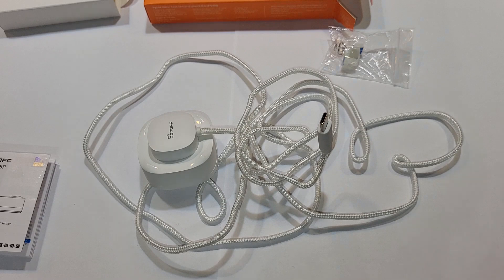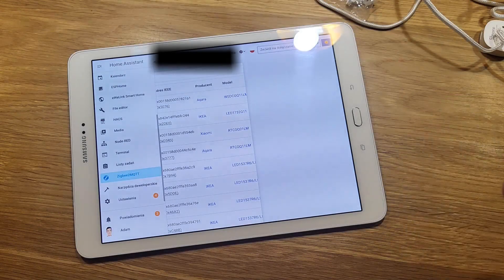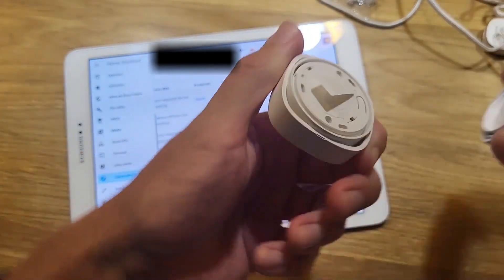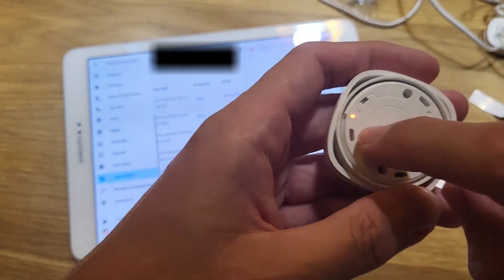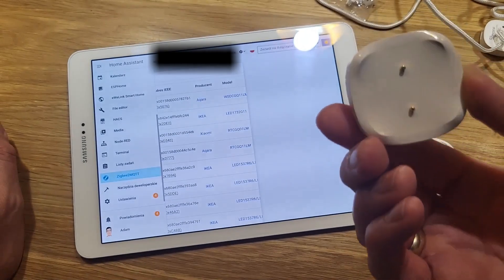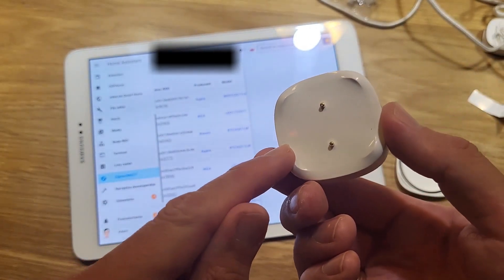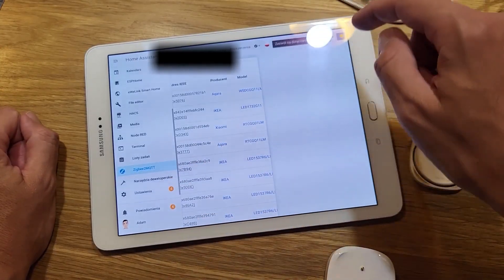You can still keep the sensors separate if you prefer. If you're interested in this device, the link is in the video description along with a discount coupon. Now I'll take the tape so the battery can activate. You can already see a red light blinking, which means the device is in pairing mode. I go to Home Assistant, open Zigbee2MQTT, and allow all devices to join.